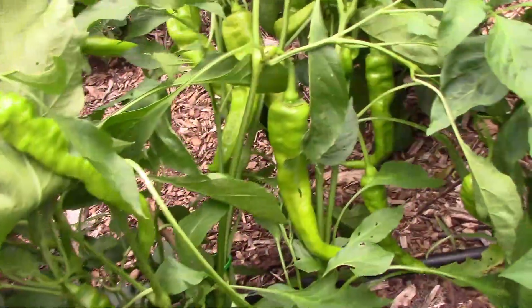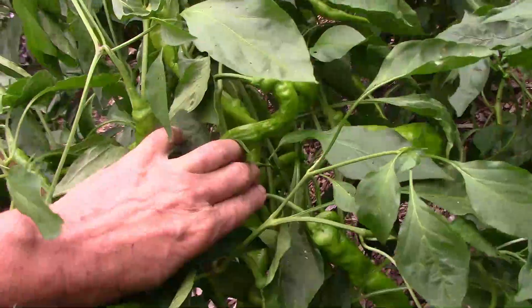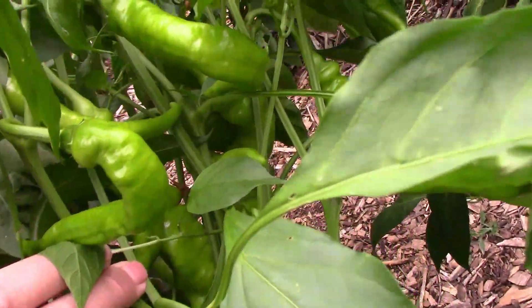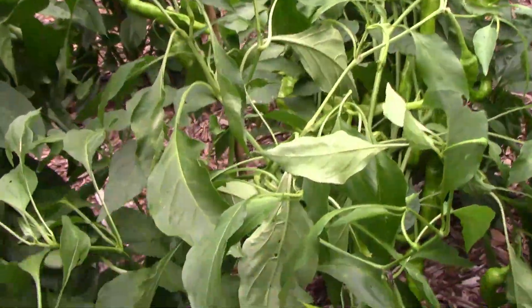I heard from four or five different people that Jimmy Nardello is a pretty good pepper, but you never know what to expect for sure until you try it yourself. The first thing I discovered was it's a very productive pepper. As you can see on this plant, it's just loaded with peppers.